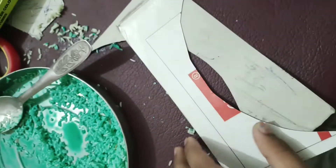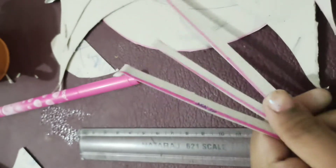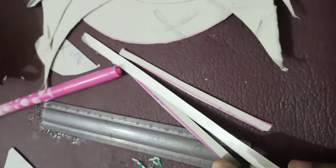From the leftover cardboard pieces after cutting the circle, we will cut thin strips. I have cut two small ones and one big strip.